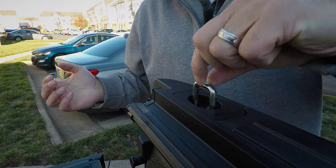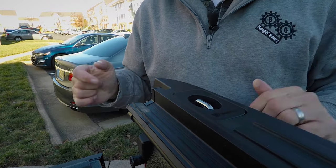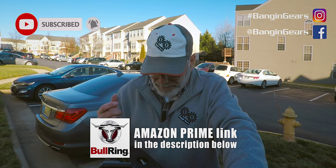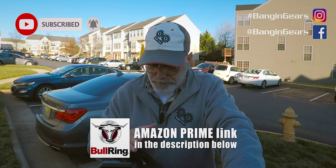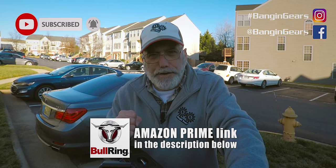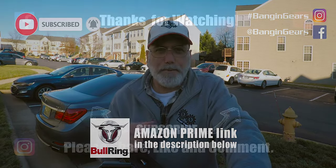You can see they come in, they drop down, and they're not going anywhere. That's really it — it takes five minutes to install. It gives you an extra set of tie-downs in the back of the truck and they don't interfere with your tenu cover. If you're interested, the link is in the description below. It's freezing out here, I'm going to go back inside. We'll catch you next time on Banging Gears.